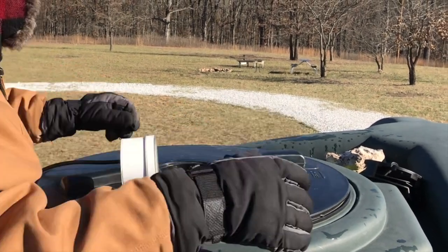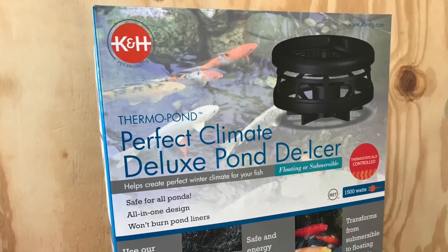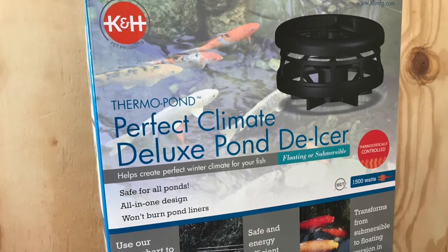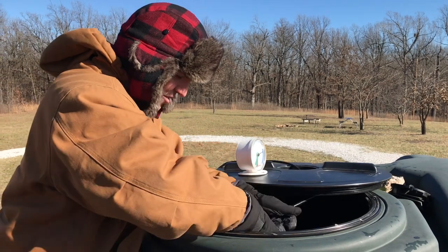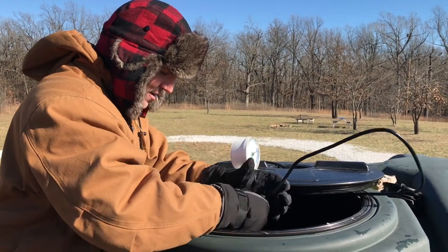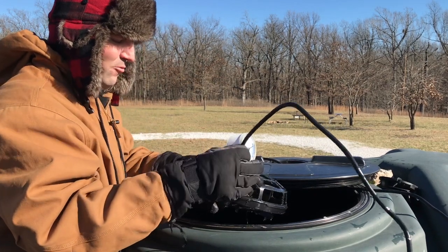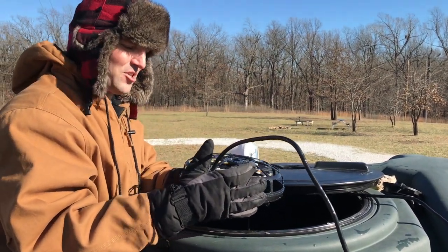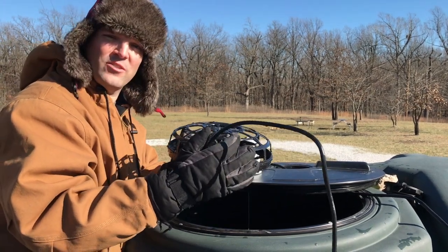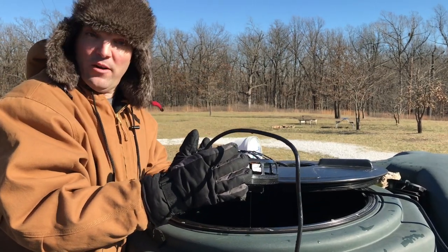Here we are at the top of the water tank. We're going to take a look at the tank heater, which is actually called a pond de-icer. We got this from walmart.com, and one of the things we were looking for was to see if this has actually been used for this type of purpose. On walmart.com under the comments section, it has not — we appear to be one of the first ones using this type of device in this manner that we know of.